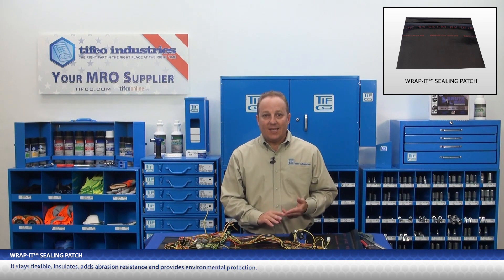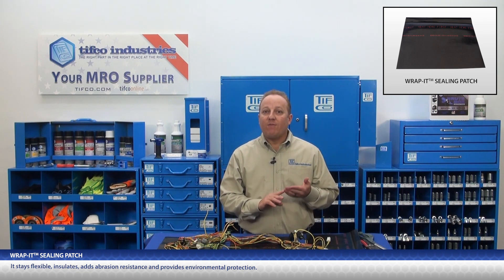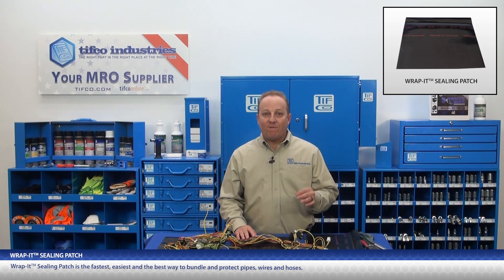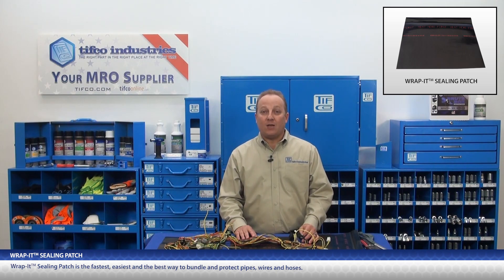It stays flexible, insulates, adds abrasion resistance, and provides environmental protection. Rapid Sealing Patch is the fastest, easiest, and the best way to bundle and protect pipes, wires, and hoses.